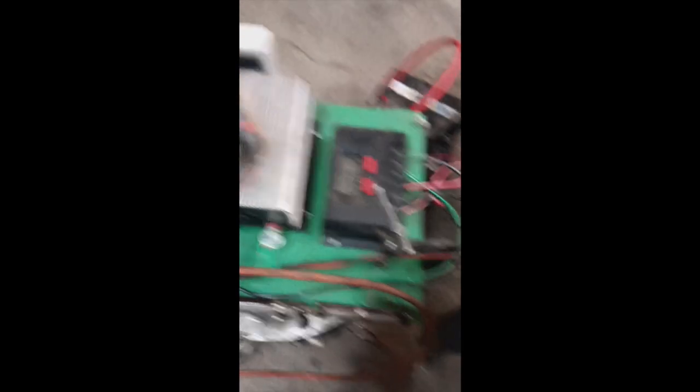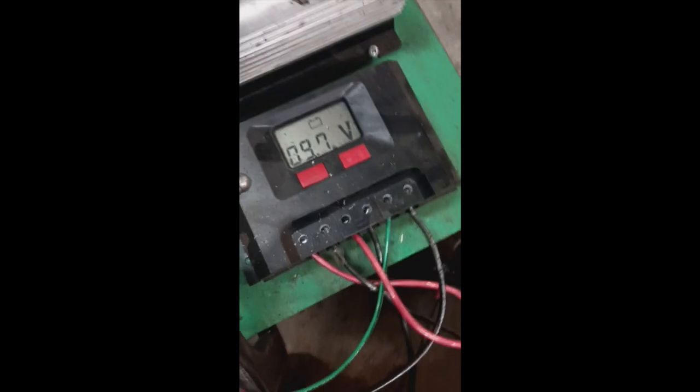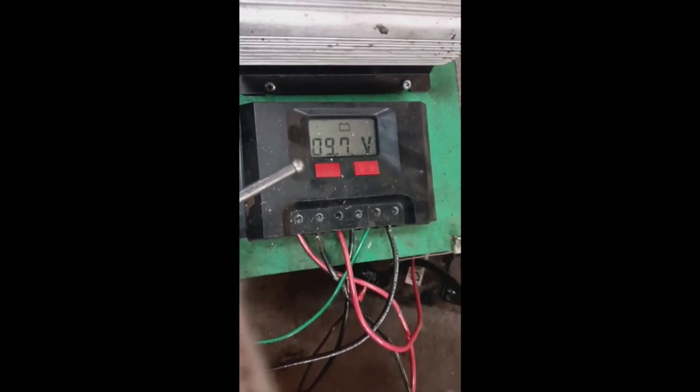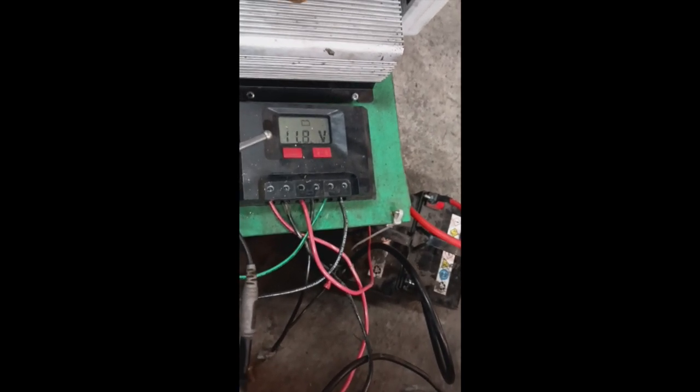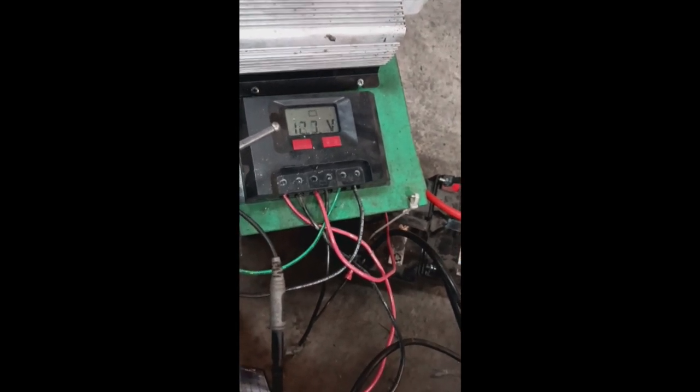Just to continue a bit more on the generator output side and how we have this one configured: right now you hear buzzing — that's the charge controller. The batteries are at about 9.7 volts, undercharged, and it's beeping because it doesn't like the low voltage. The engine is up to heat and we're going to start it. You can now see it's starting to take some of the input from the engine to charge the batteries, and you can see it's under load.